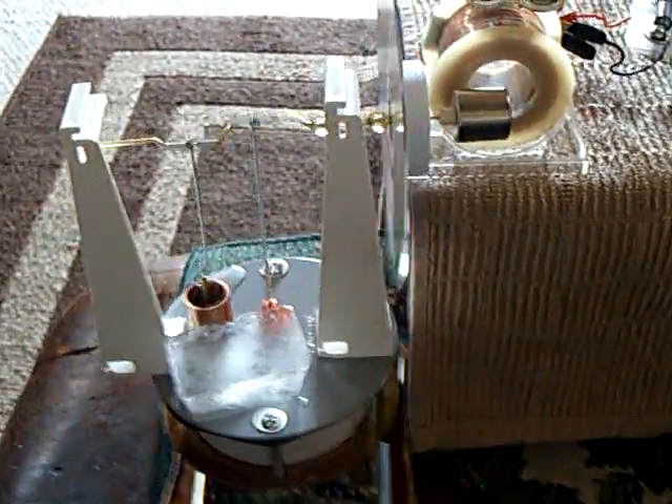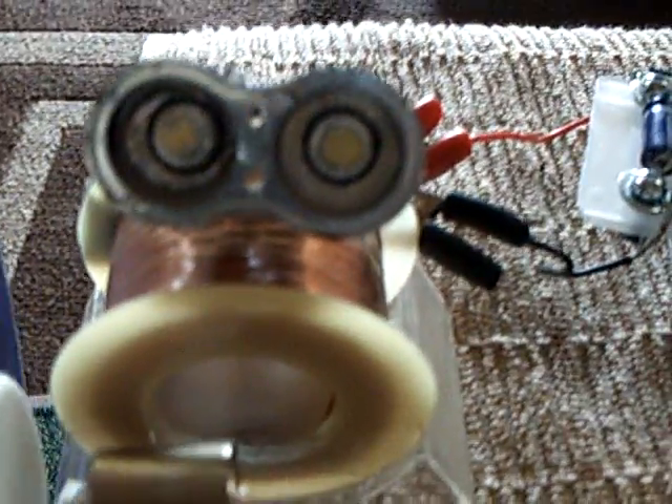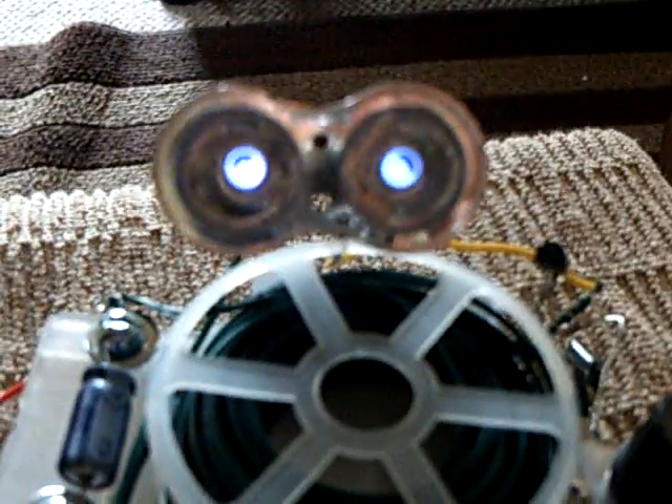Here's something that I was asked to try, and that was to make an alternator or generator. I put a ring magnet on a sterling engine here, and that's an induction coil, and it's making enough electricity to run this blocking oscillator.